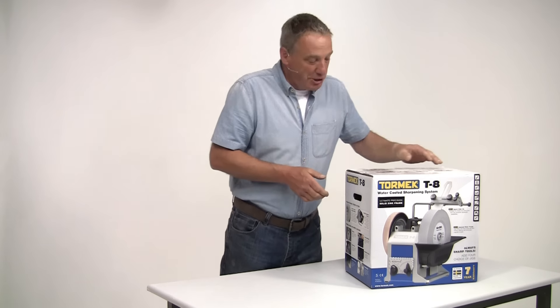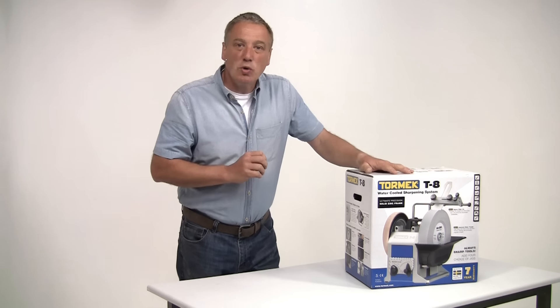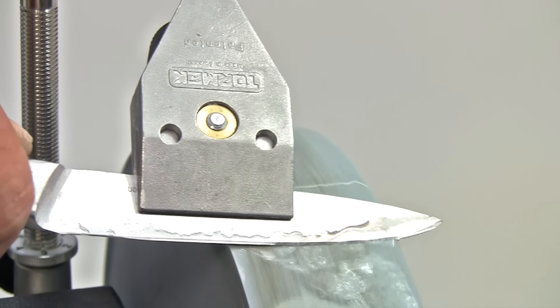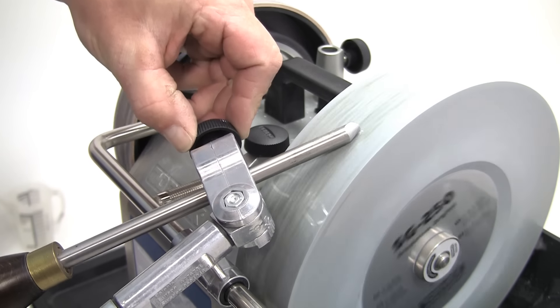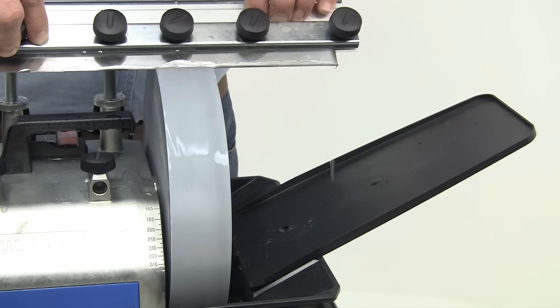Many congratulations on the purchase of your new Tormek machine, the original water-cooled grinding system from Sweden. It's quiet, it's safe, it's easy to use, but above all, it's fast. With a bit of practice, you'll soon be able to touch up an edge in less than a minute, and the range of clever jigs guarantee perfect repeatability, so you'll always get the finest edge over and over again.